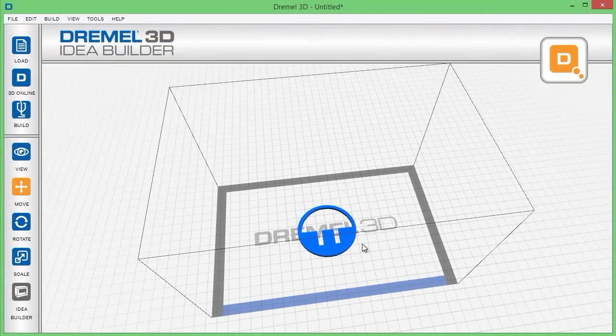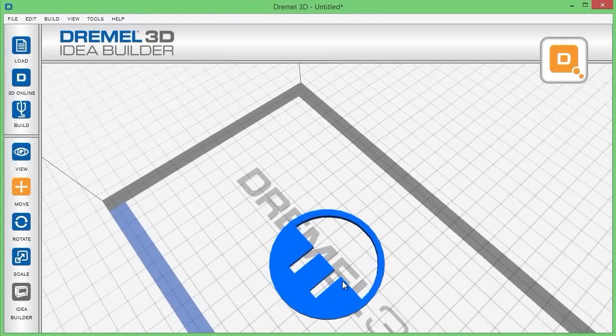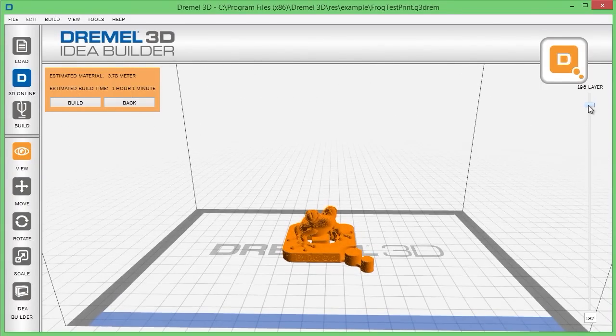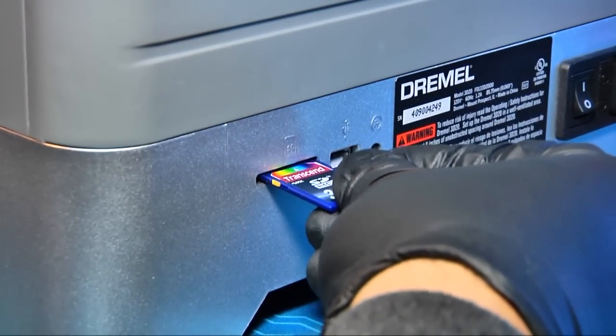When the hardware is ready, you need to fire up the Dremel slicing software on a Windows, OS X, or Ubuntu Linux computer. I tested the software with several STL files from Thingiverse and found it to work very quickly. I would have liked more control over print densities and support settings, but overall the software did a fine job getting objects ready for printing. Once the object is ready, the software can send the print directly to the Idea Builder's internal memory, or you can copy the file to an SD card.